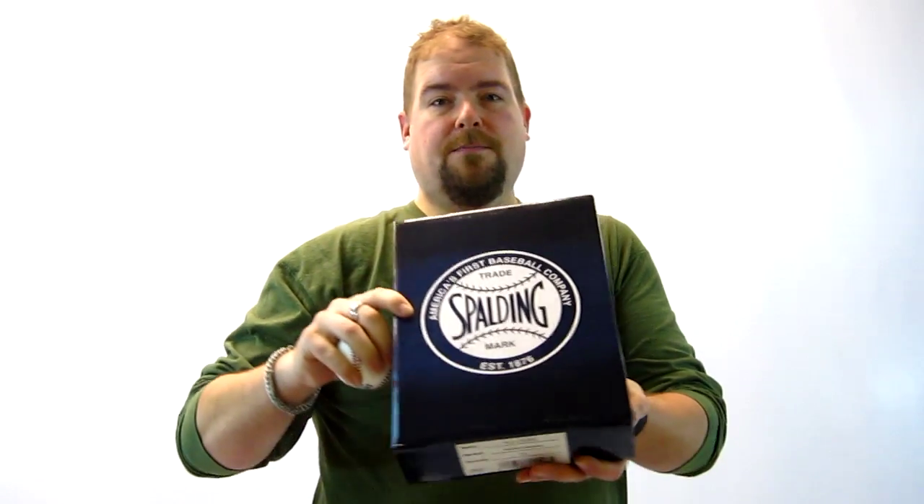They're sold in dozen packs or case packs at MorleyAthletic.com. Look for item number M28368.